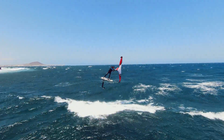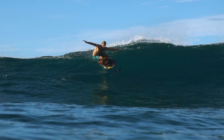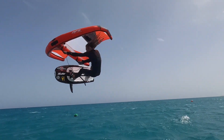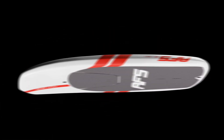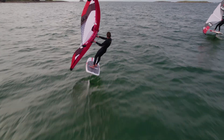My name is Antonin and today I'm going to introduce you to the new Fly One. The Fly One is a compact and solid wing foil board designed to offer accessibility and performance to all levels of progression. Its optimized shape makes it easy to take off and provides intuitive navigation, even when the wind is light.